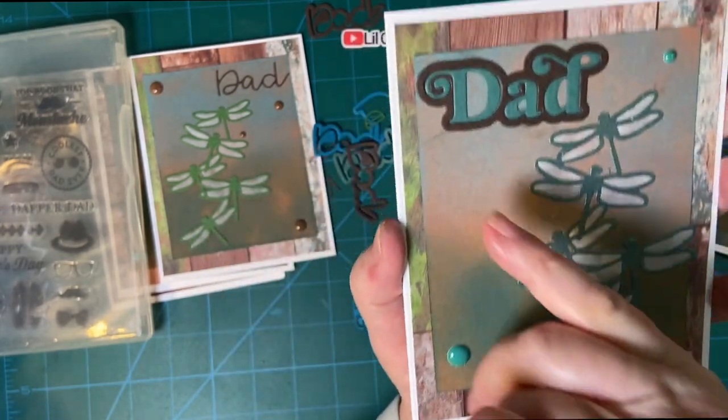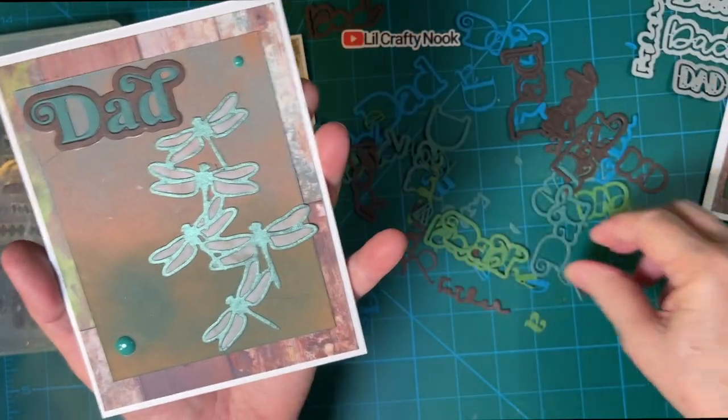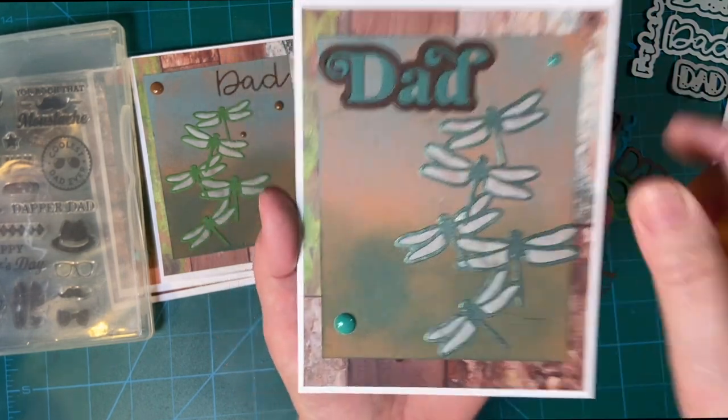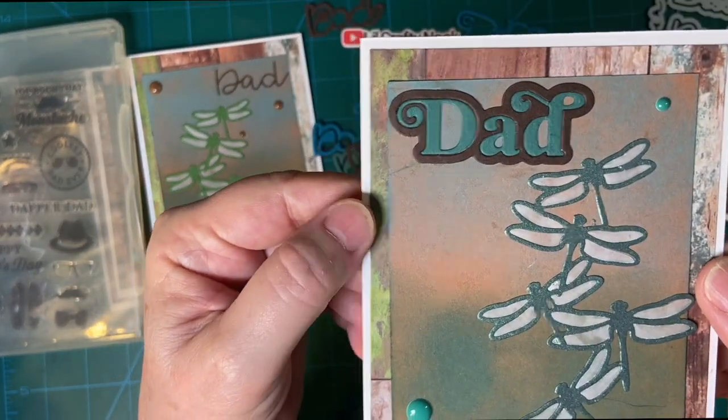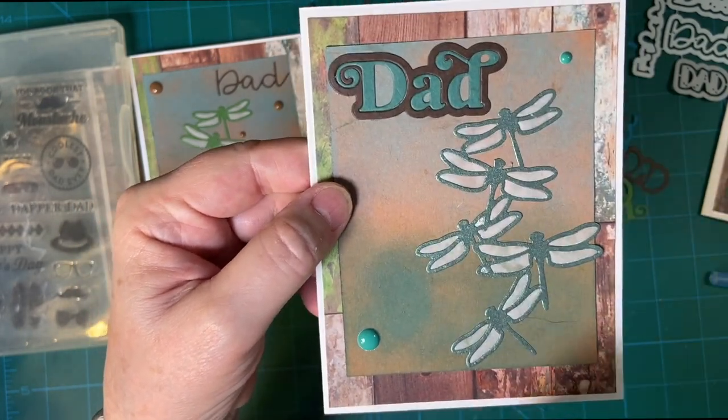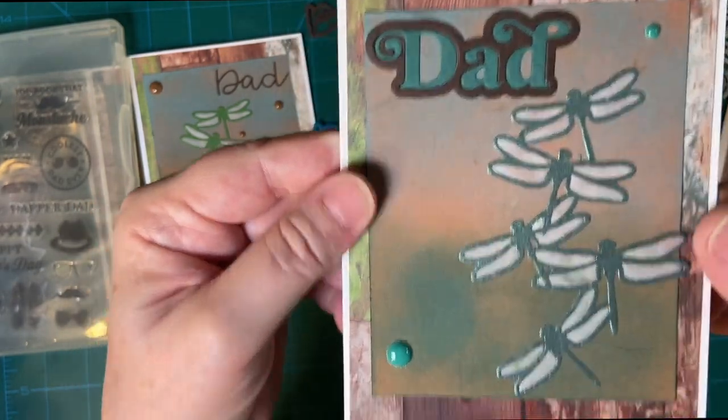And this one also, the outline is in brown. You can do the outlines and then you have your pieces — it makes a wonderful, fun paper piece look, along with my dragonflies and two enamel dots.